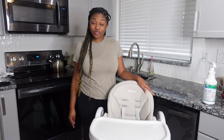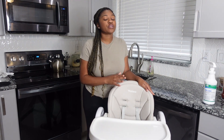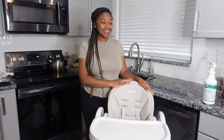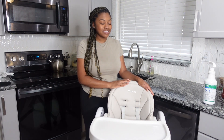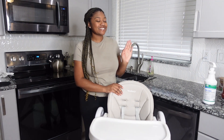Okay, so this is a review on the Yolio high chair. I've been wanting to do this review for so long. I absolutely love this high chair. I love it. I swear by it. Just listen.